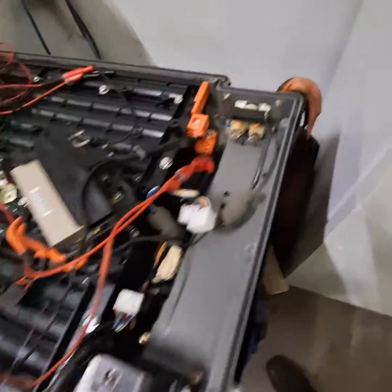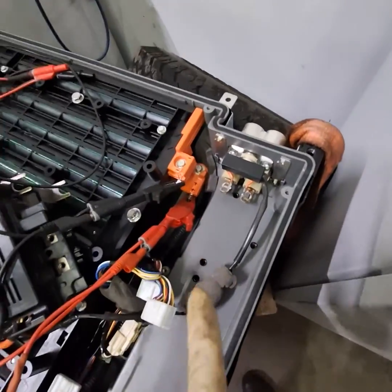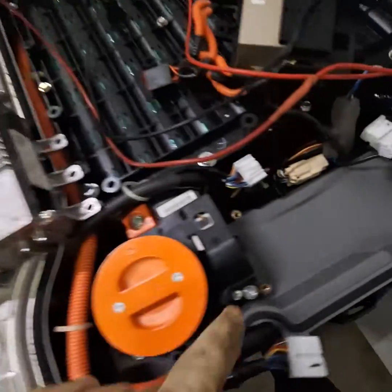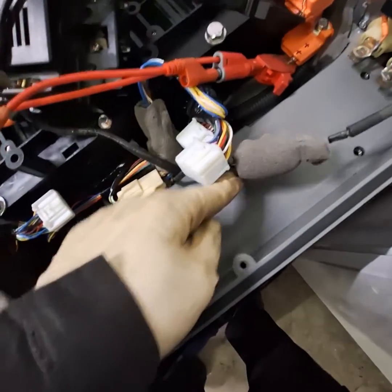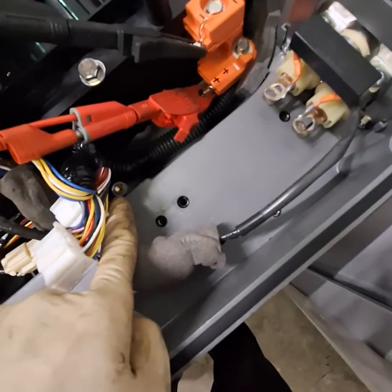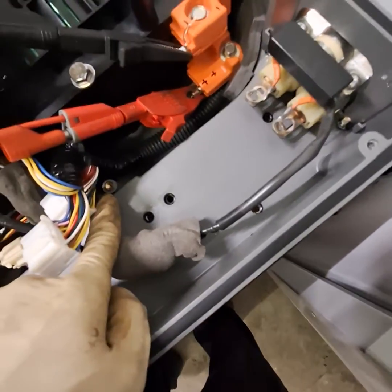To get to the upper and lower pack, you have to take this battery module out, held by four bolts — one, two, three, and the fourth one is right there. So you've got to unplug all of these connectors to get to that.